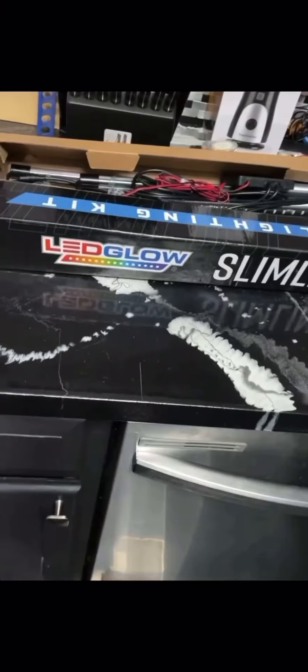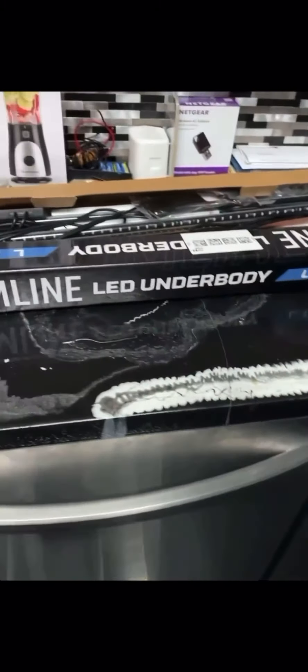What's up y'all, today I'm in the Dodge Garage and I'm going to show y'all how to add LED underglow to the bottom of your car. Today I'm going to show y'all how to install it. We're going to be working with something from LED Glow, slimline in seven colors. It's about $109.